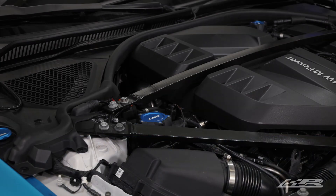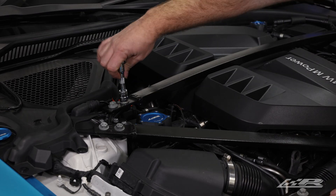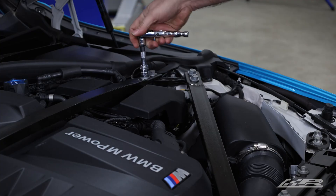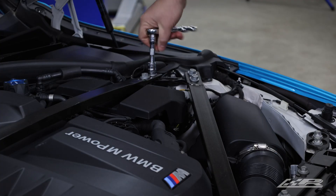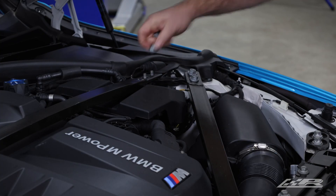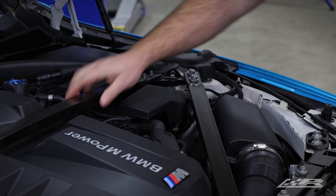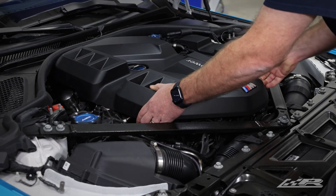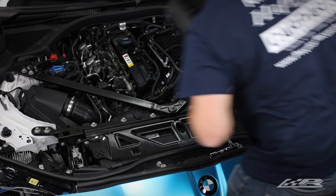First thing we need to do is remove the strut brace. For this, we will use a 15 millimeter socket. With the strut brace unbolted, remove it and set it to the side. To remove the engine cover, pull up firmly on all four corners and set the cover aside.